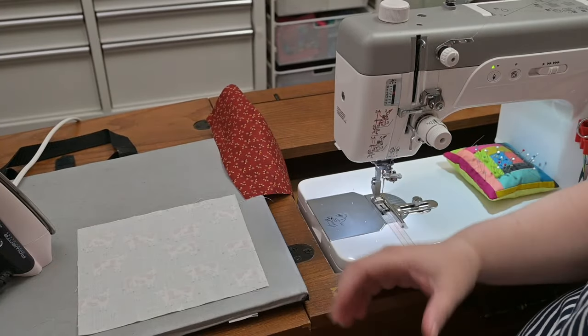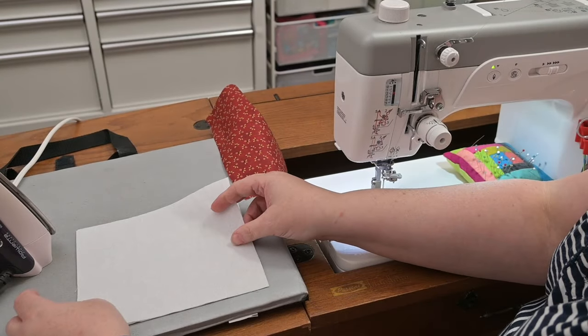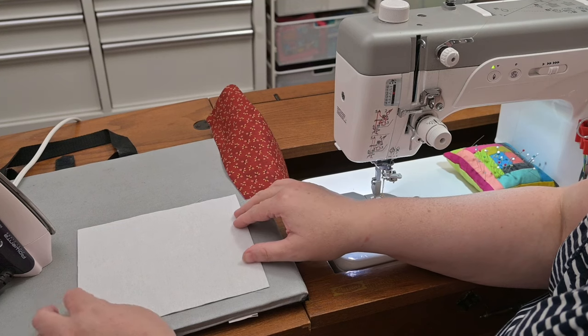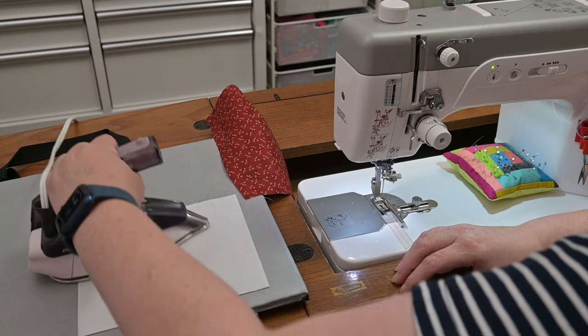Then you're going to fuse your interfacing. Just a note here — be careful that you've got the fusible with the rough side to the fabric, otherwise you'll have messy, mucky irons. You just press that on, fusible.